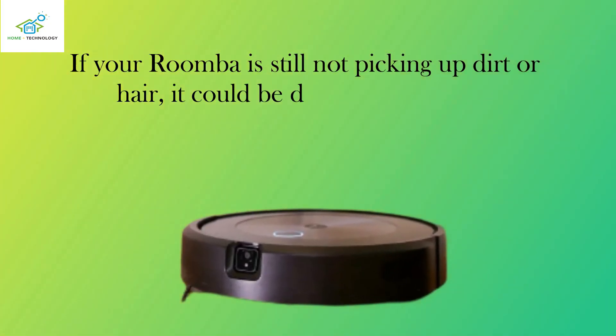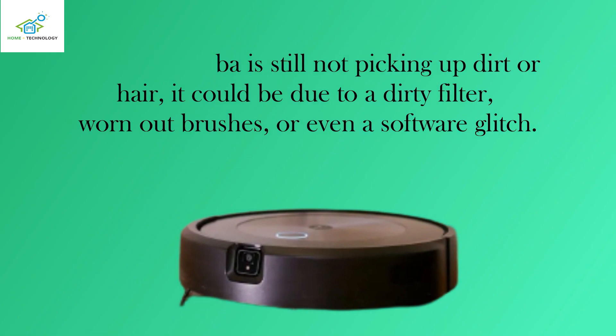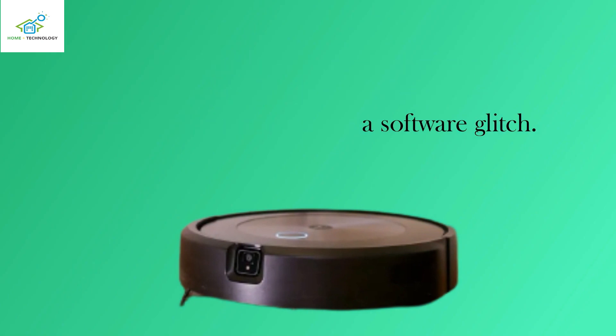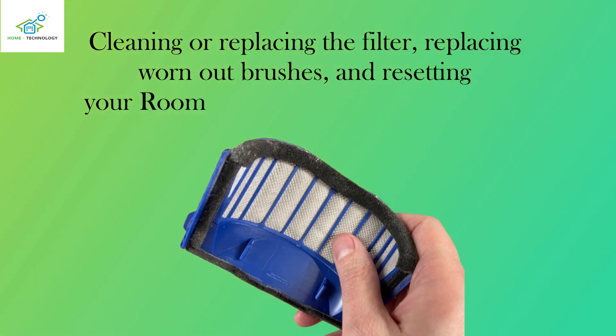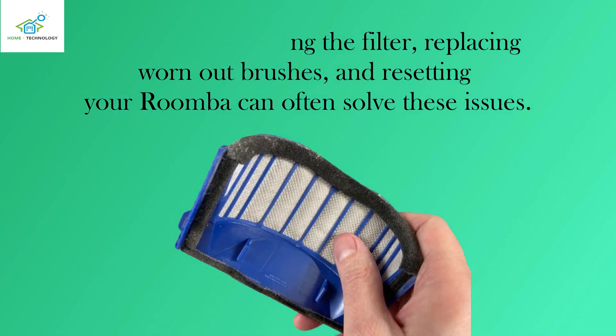If your Roomba is still not picking up dirt or hair, it could be due to a dirty filter, worn-out brushes, or even a software glitch. Cleaning or replacing the filter, replacing worn-out brushes, and resetting your Roomba can often solve these issues.